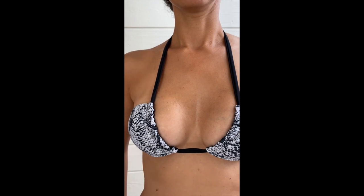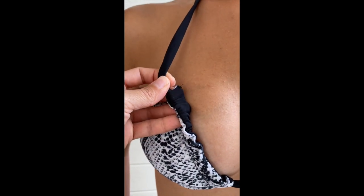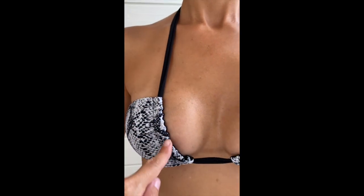If you like it, you can do it as reversible. You can see here that I've created a channel so you can use the bikini on both sides.